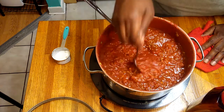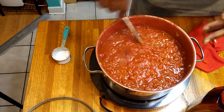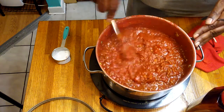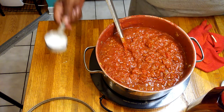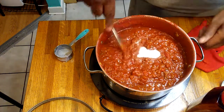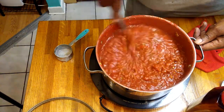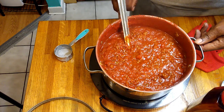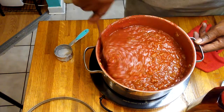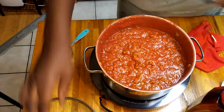Now let me taste it to see if it needs anything. It really doesn't need anything, but I'm going to add a little more sugar — the rest of that sugar. Now I'm going to let this simmer on low so the spices all come together. And this is how I do spaghetti sauce.